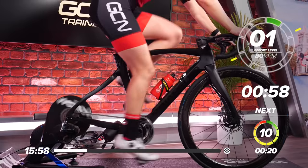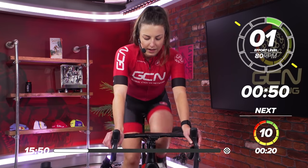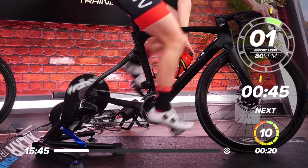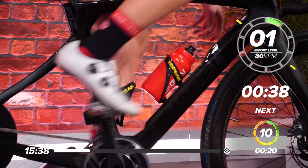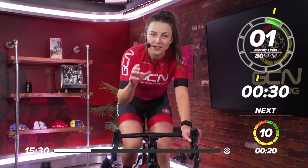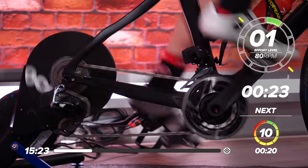One minute now, nice and easy before we go into the main set. Get it in a nice, easy gear. Slow those legs down. Take a drink on board before we get into the session. Keep it nice and hydrated. So in 30 seconds, we're going to go into the main set and that is 20 seconds max — 10 out of 10, as hard as you can. And then we'll go into a 40-second rest and we'll repeat that six times.